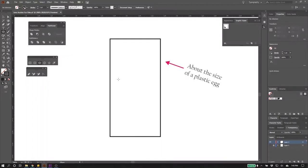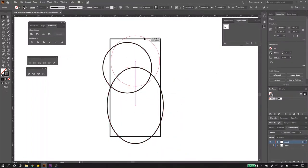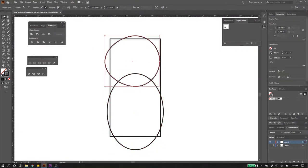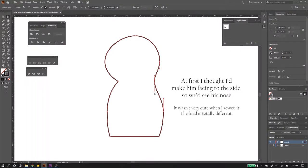From the very beginning I knew that I wanted this pattern to do a bit of double duty. Obviously I wanted to use it for my Jane Austen playset, but I also wanted it to be about the right size to fit inside a plastic Easter egg so that people could make this little bunny and use it as a gift in the springtime. So I started with the dimensions that I wanted and played with quite a few different shapes.